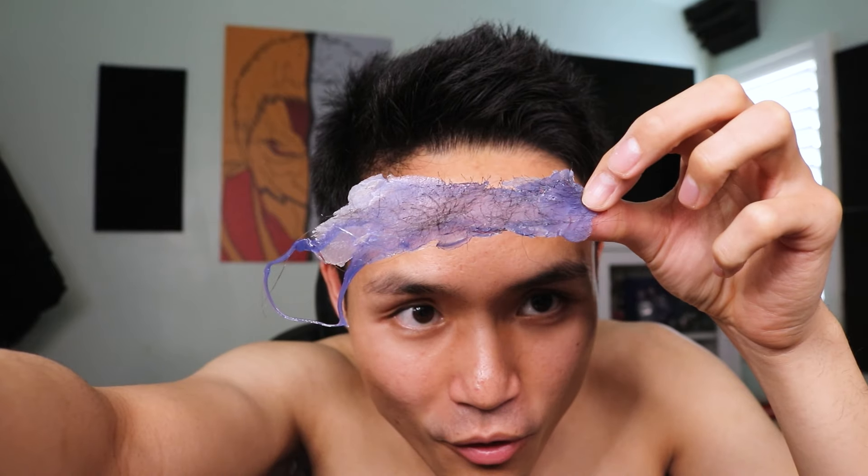Alright, time to pull. Dig a bit first to grab an opening. One, two, three. Oh my god. So that one pull pulled out this much hair. I present to you, hairless pits post-wax. Here is a close-up.